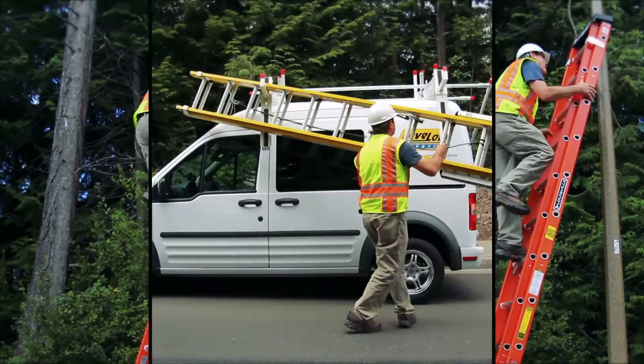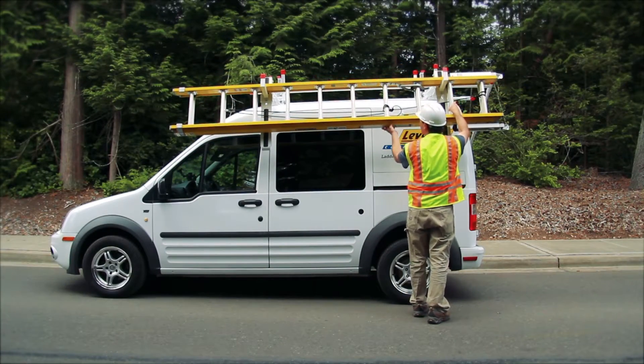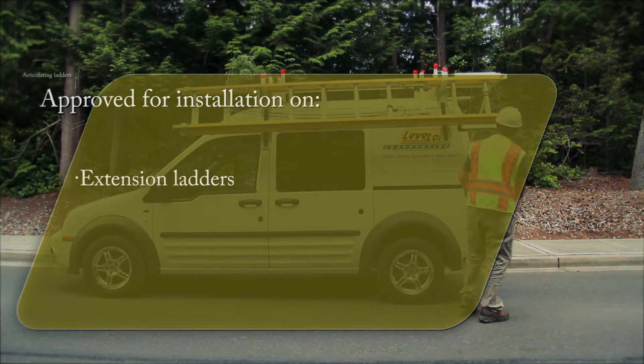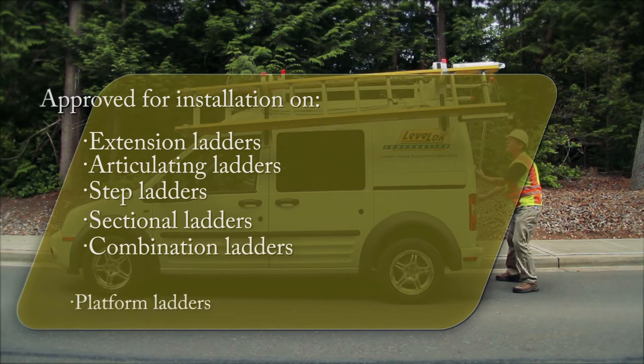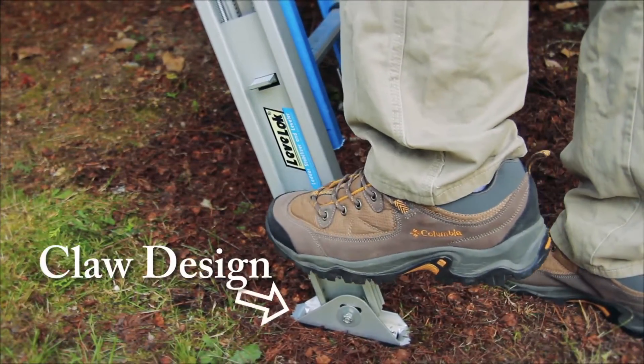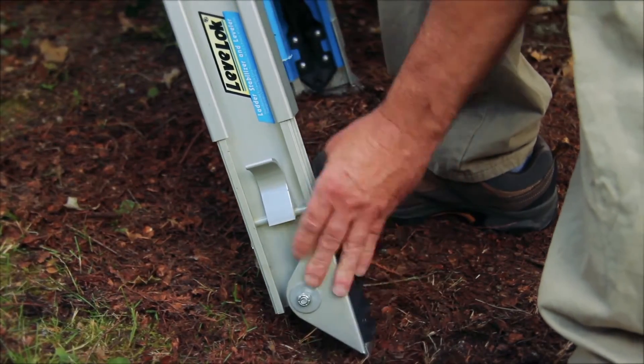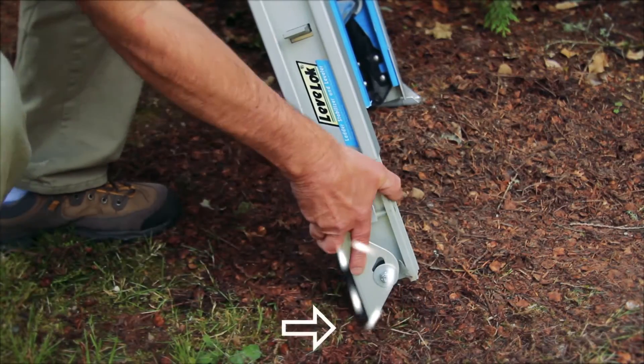The Leveler is quickly mounted on ladder racks and has been tested and approved for use with multiple types of ladders. The Leveler shoe has a unique claw design for loose terrain and lawns, and it can be rotated to the front or back of the rail for extra stability.